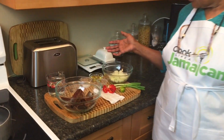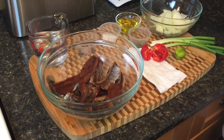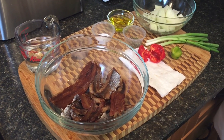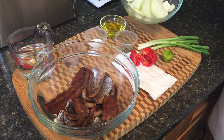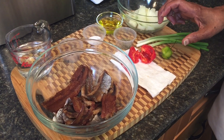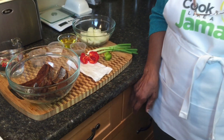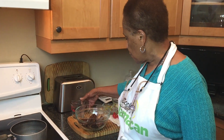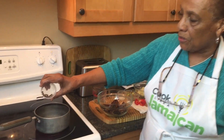The ingredients you will see on the website cooklikeajamaican.com — it's smoked herring, vinegar, oil, onion, scallion, and of course it's got to have scotch bonnet pepper. I'm going to warm the vinegar with the pimento berries, or allspice berries, whichever you want to call it. Warm the vinegar with the berries and the sugar.